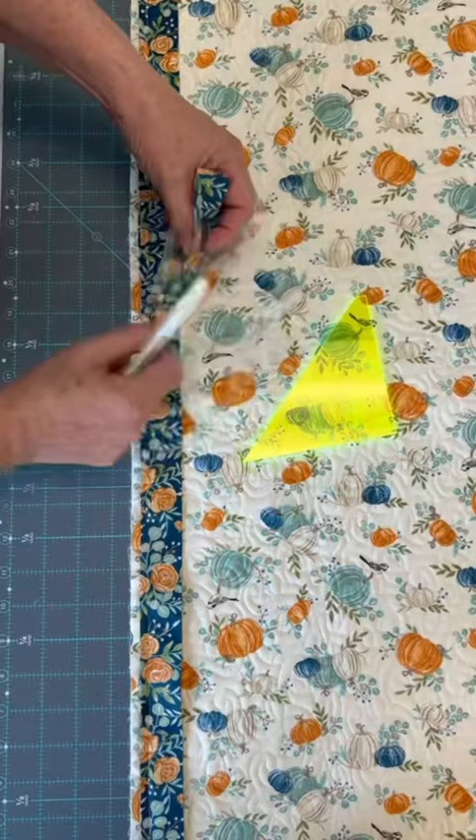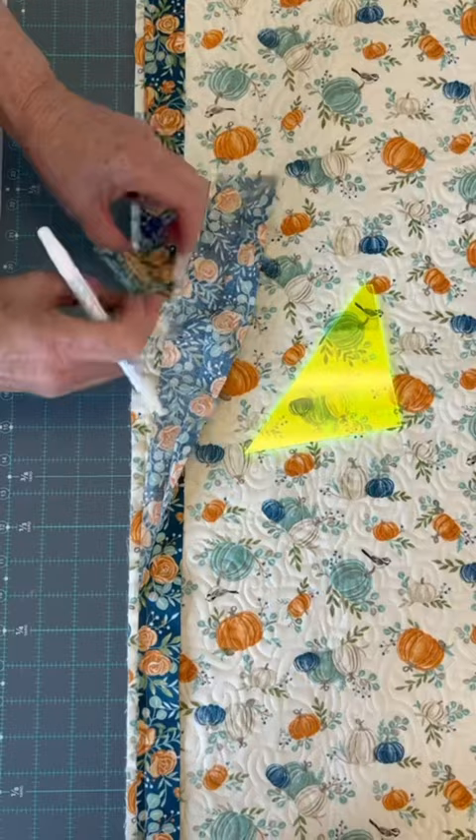To use the cut right bind up tool, leave a gap of about 10 inches between your binding edges, bring your tips together, and fold and press where they meet in the middle.